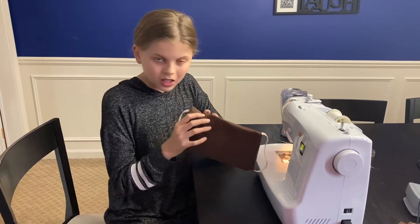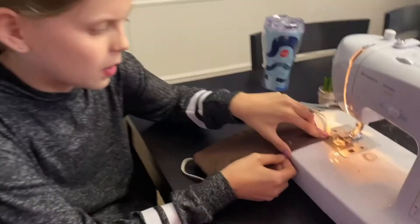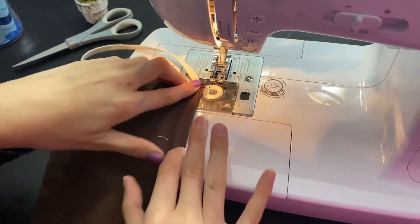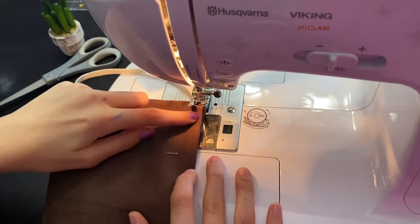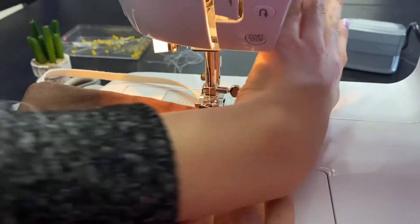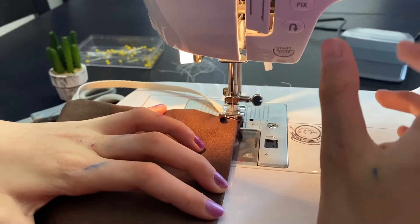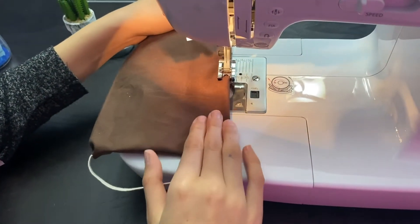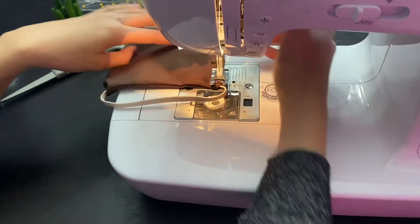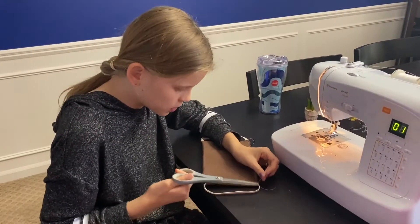It's time to sew this little gap closed. First, you're going to tuck in the sides. It's time to sew it closed — make sure it does not unfold when you do this. Put the needle down near that corner, then put the foot down and get to sewing. Make sure you sew the whole way down. Once you're done, just clip it off and clip off those excess threads.